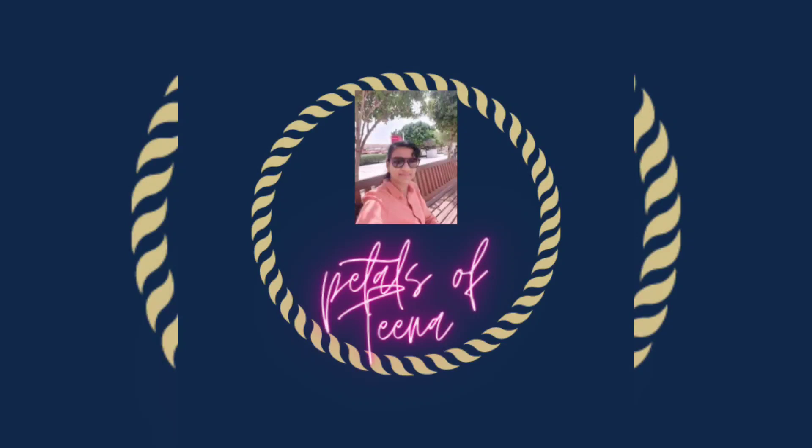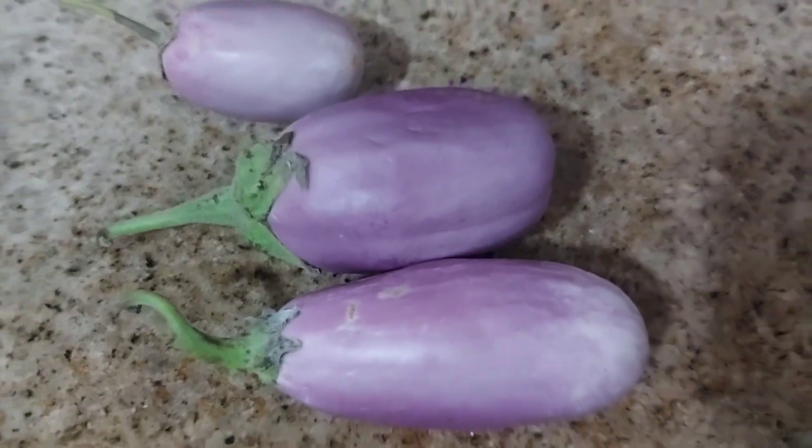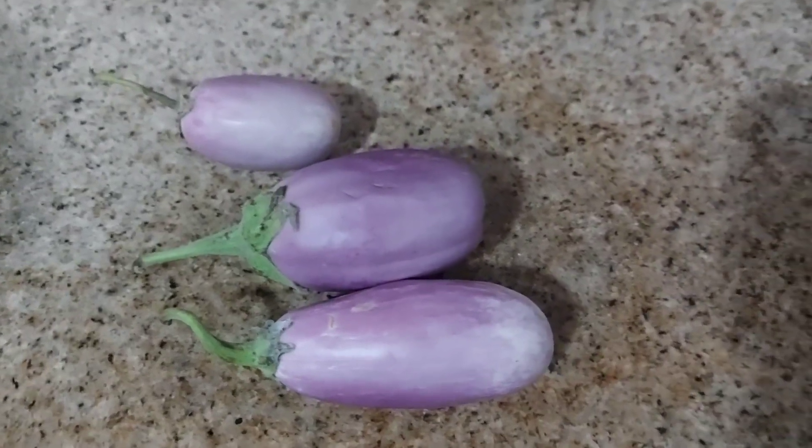Welcome back to my channel, Petals of Tina. Today we have a new recipe. This is a simple recipe. Let's go to the video.